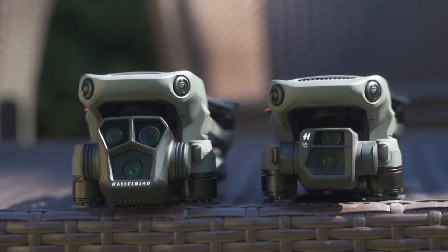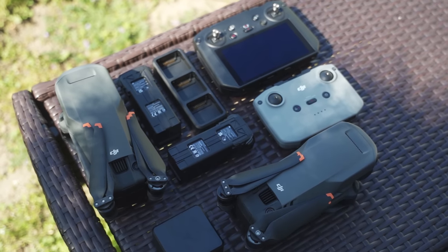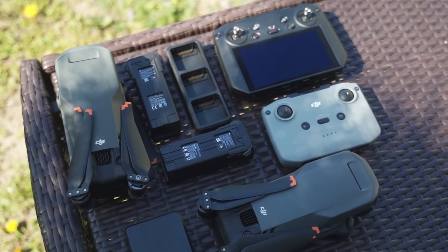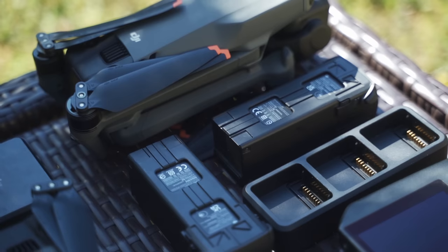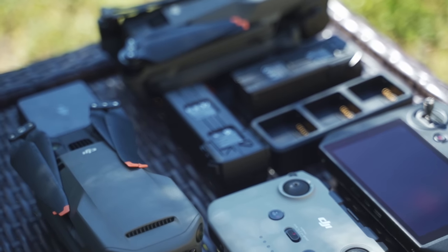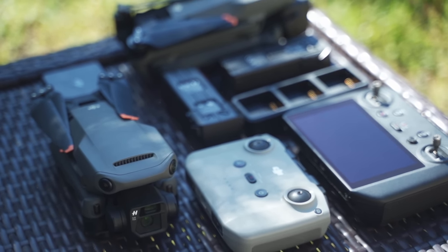Luckily, since the Mavic 3 Pro is based on the same platform, all the other accessories from the Mavic 3 series — such as battery chargers, remote controllers, batteries and props — are exactly the same. So if you have any of those, you can use them on the 3 Pro as well. I'm really happy to see that they haven't made a specific new prop for this model or a new Pro remote controller, so you can use pretty much any remote you like, from the basic RCN1 to the DJI RC and even the RC Pro.